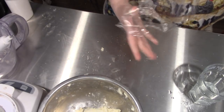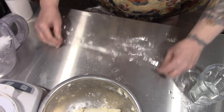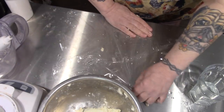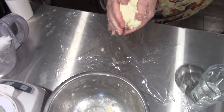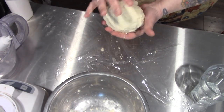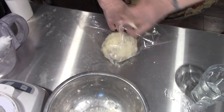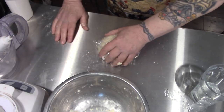Now I'm just going to take a piece of plastic wrap or a baggie — you do you — and very gently mold this together, then wrap it up. It's going into the fridge for about a half an hour to chill.